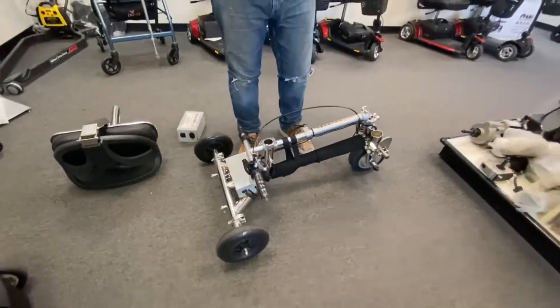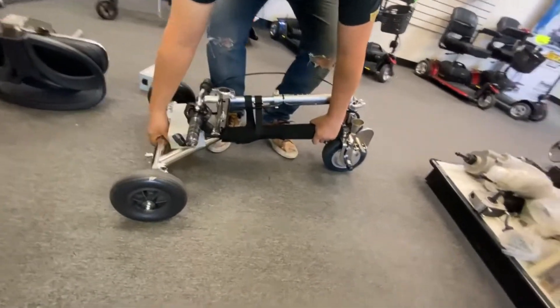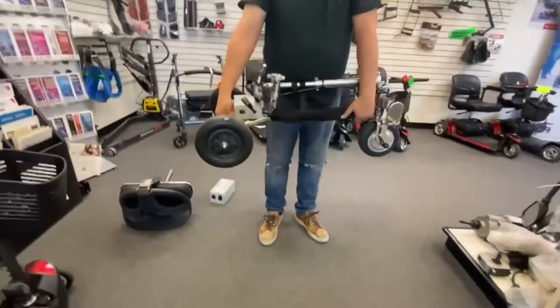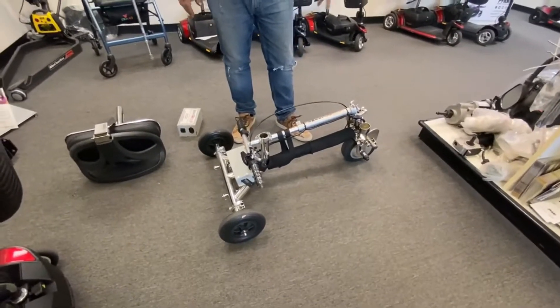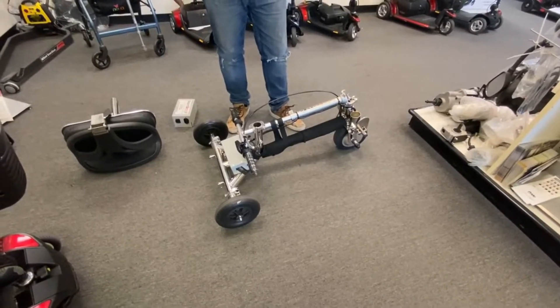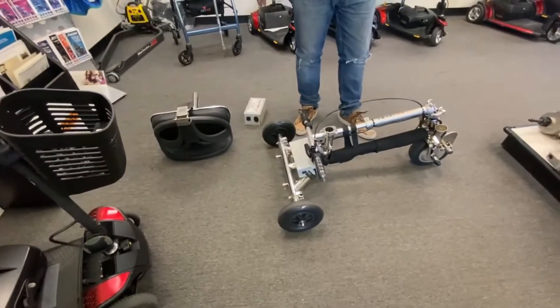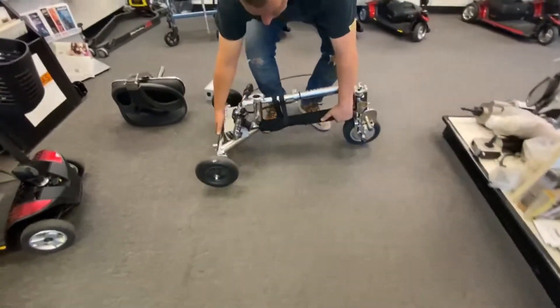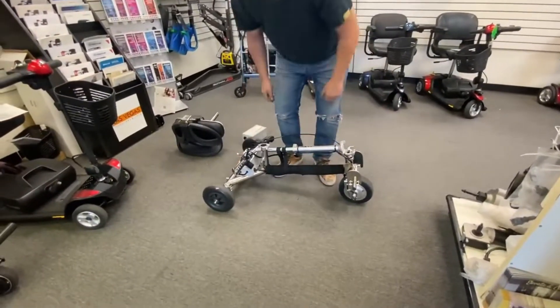The best way to lift these is from the handlebar or the frame — from the back or front of the scooter. So the base weight of this without the battery and the seat is going to be around about 29 to 30 pounds. The Handy Scoot and the Smart Scoot seem to be about the same weight — nice and lightweight, really light, 29 pounds.